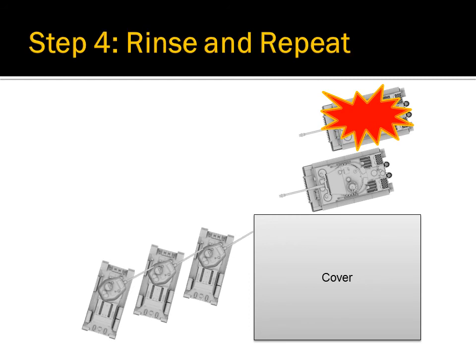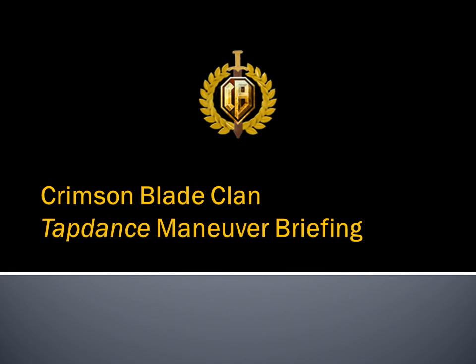This maneuver can and should be used multiple times in order to destroy all enemy tanks present. We hope that you found this briefing and the maneuver presented in it useful. See you on the objective!